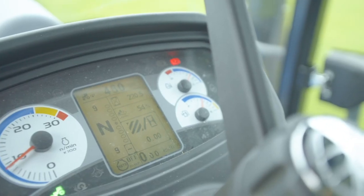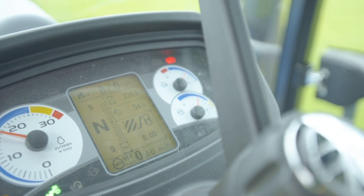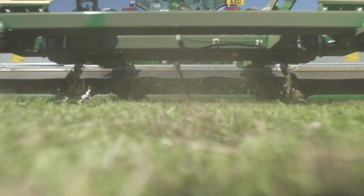Start up the tractor PTO at a low RPM. Build up to operating speed. Select a suitable forward gear and proceed to cut grass.